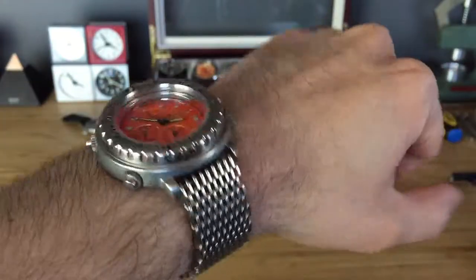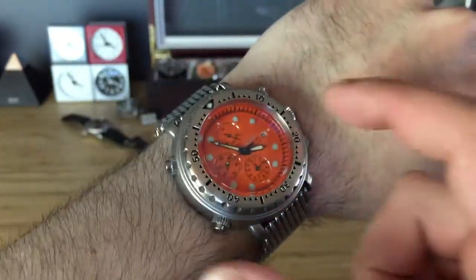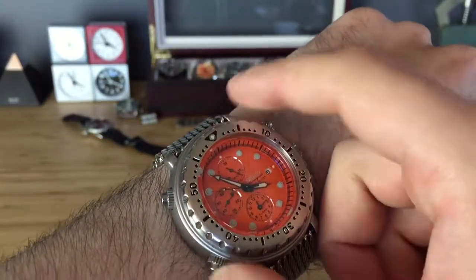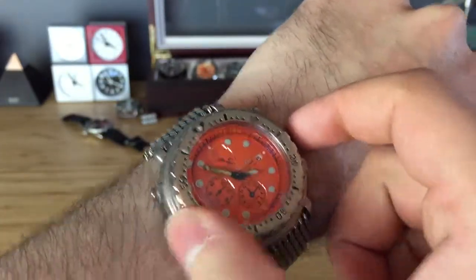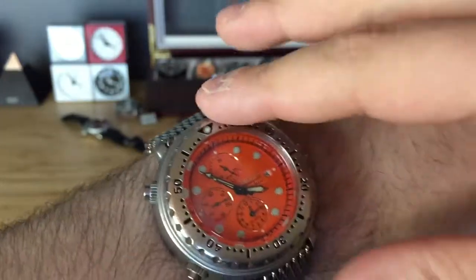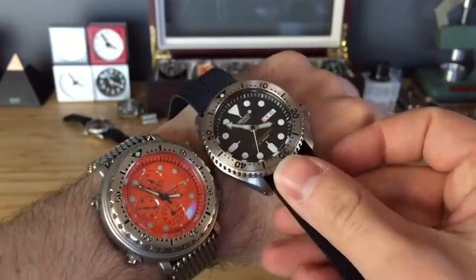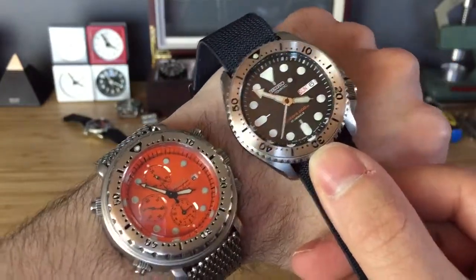It apparently is a 48 millimeter diameter watch. From lug to lug, from the crown, it doesn't seem like it's too big in comparison to my 007.